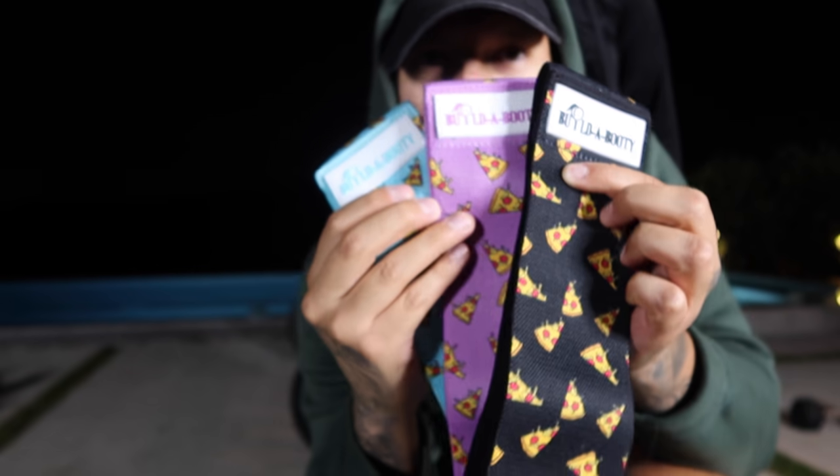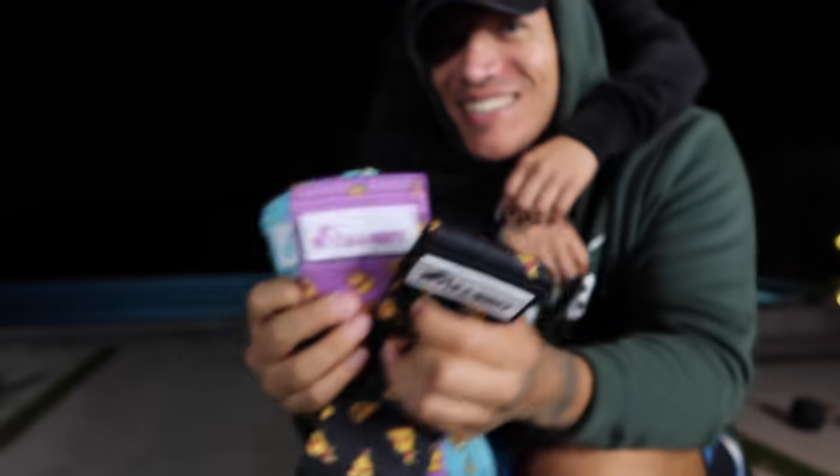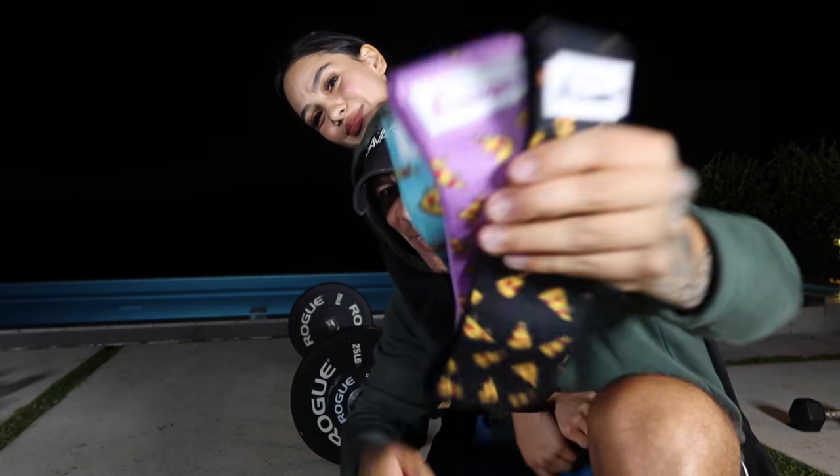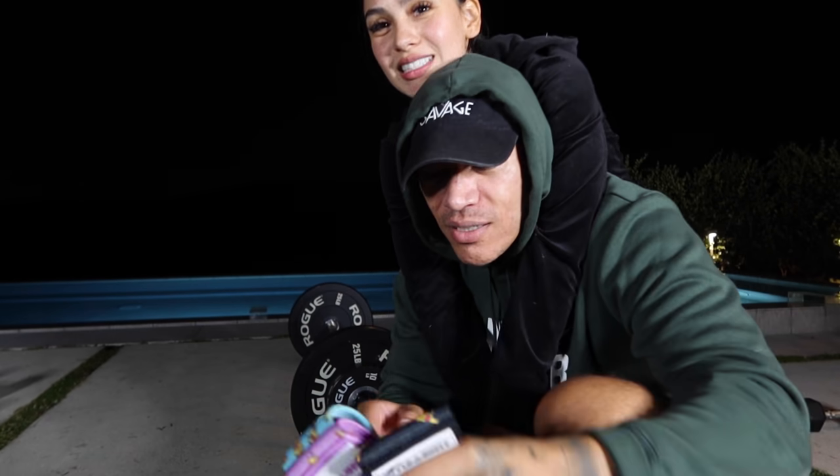By the way y'all, I got the new 'pineapple belongs on pizza' band — we need a jalapeño pepperoni one too. Pineapple belongs on pizza, this is for you guys!